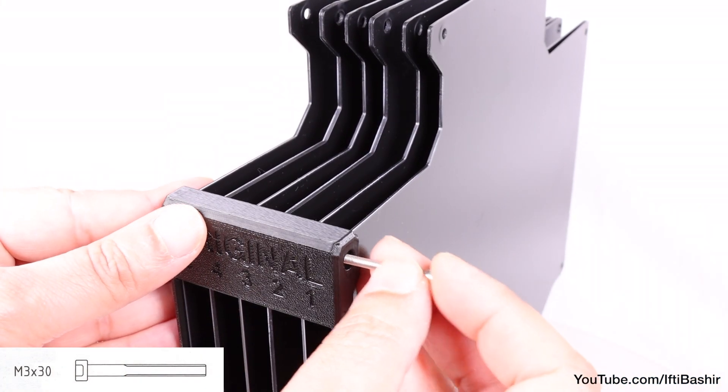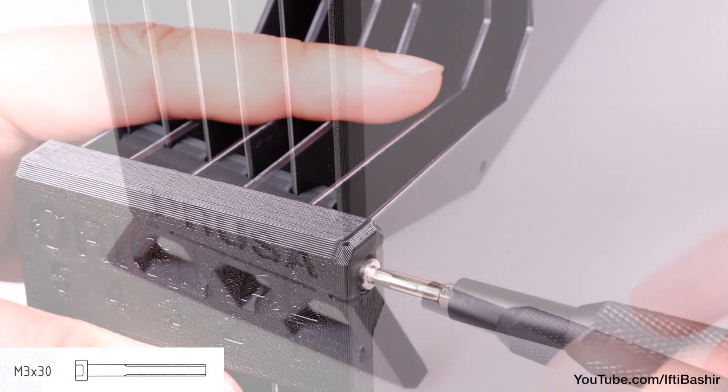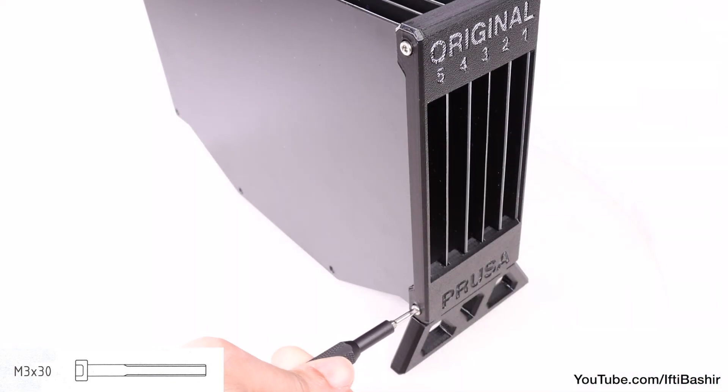Go ahead and insert two M3 by 30 screws in the top and bottom to secure the three plates on one side in place, just loosely for the moment so that the threads just catch. Before repeating the same with another two M3 by 30 screws on the opposite side.